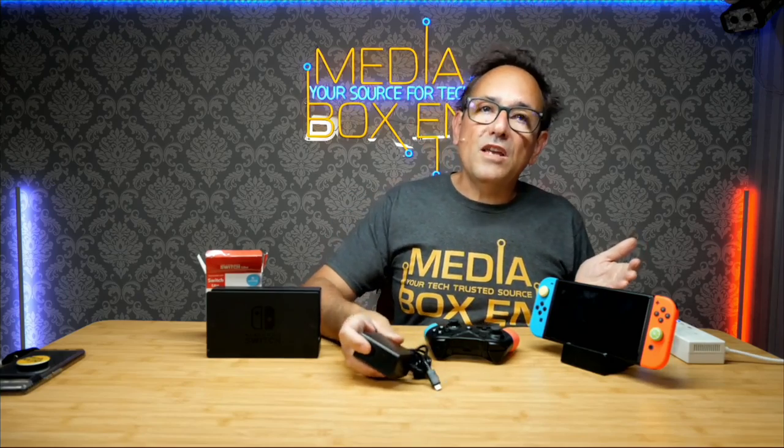It can charge cell phones, any USB Type-C device. Now this supports 110 and 240 volts, which means we can use it anywhere when we travel — anywhere around the world. The USB cable is also pretty long, about five feet.